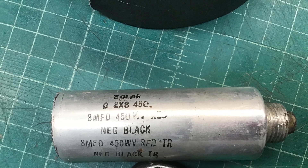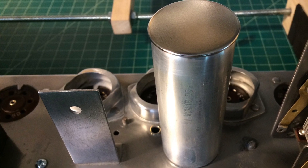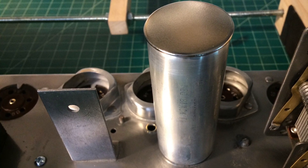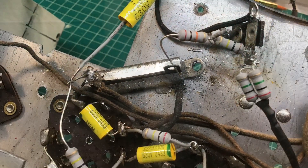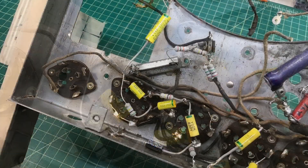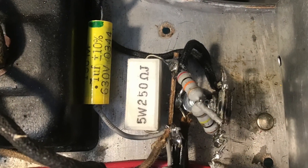I took time to restuff the electrolytic can — get the old capacitors out and put two modern-day 600-volt capacitors in place, increasing the capacitance. Up next, I took time to go ahead and get the 250-ohm canned resistor out as well.